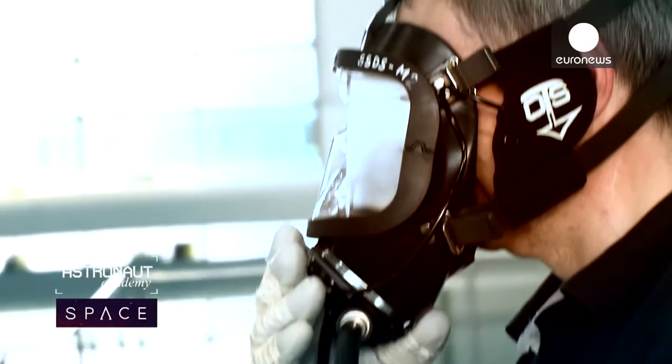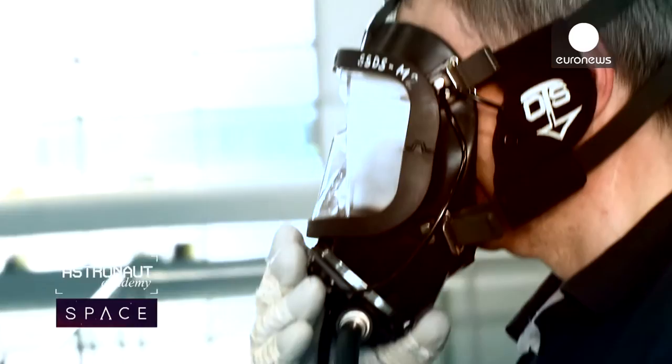Jeremy, I am your father. So it is very important to be trained, to be safe and efficient.